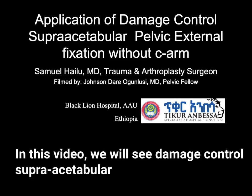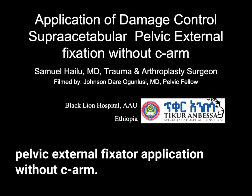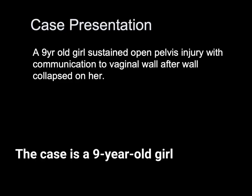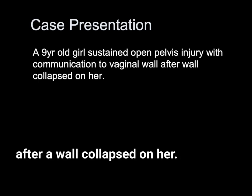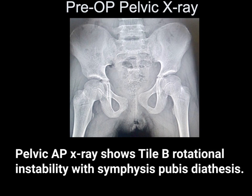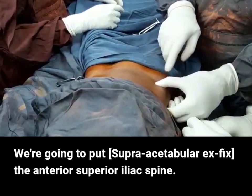In this video, we will see damage control supra-acetabular pelvic external fixator application without C-arm. The case is a nine-year-old girl who sustained an open pelvic injury with communication to the vaginal wall after a wall collapsed on her. Pelvic AP x-ray shows type B rotational instability with symphysis pubis diastasis. We're going to put a supra-acetabular external fixator.